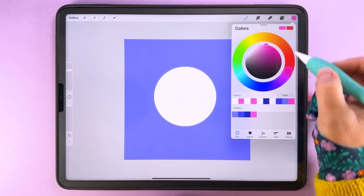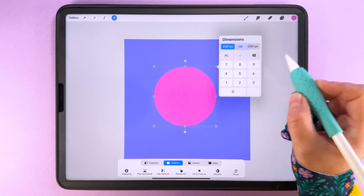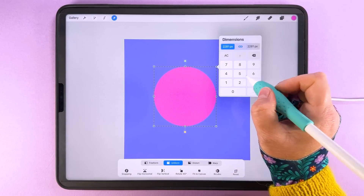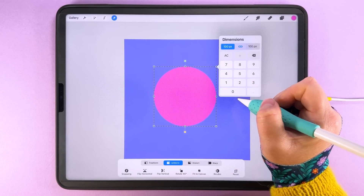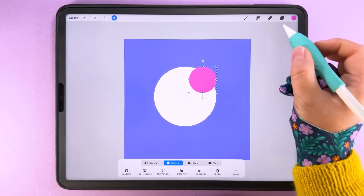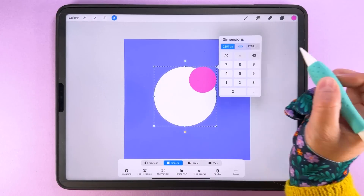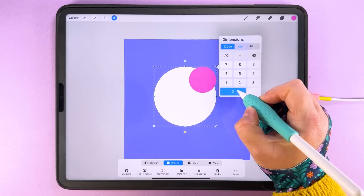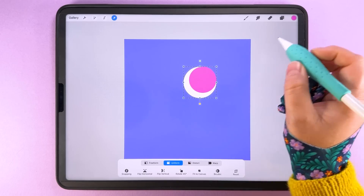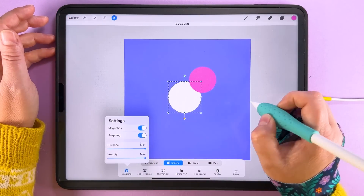I'm going to fill this duplicated one with pink again and transform it, using bicubic as the interpolation method, making it 1000 pixels. The white one I'll tap and transform to make 1200 pixels. So we've got these two circles: the bigger one at 1200 pixels, which I'll center on the canvas with snapping and magnetics on.